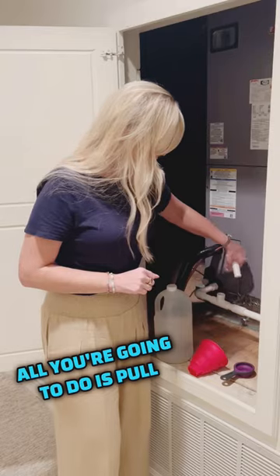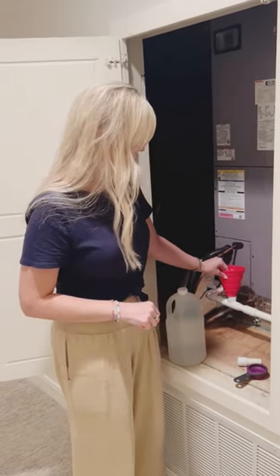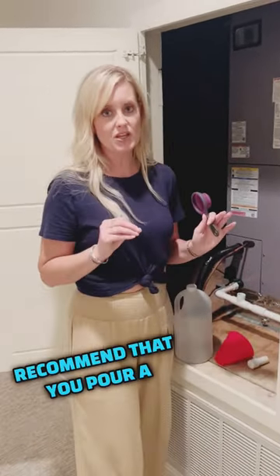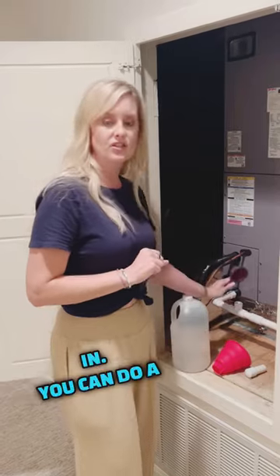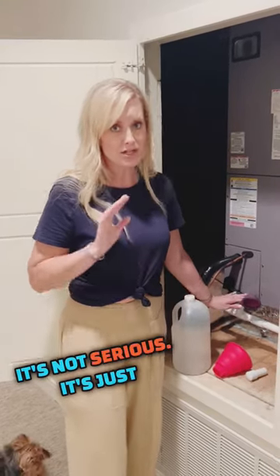It's very simple. All you're going to do is pull the top of it off and in our case you can either use this funnel or you can just pour it straight in using a measuring cup. Most people recommend that you pour a quarter cup of vinegar in. You can do a little bit more if you want, or just eyeball it — it's not serious, it's just vinegar.